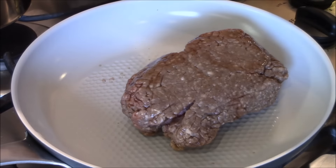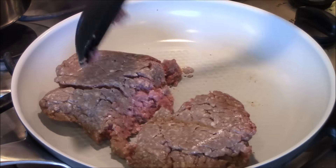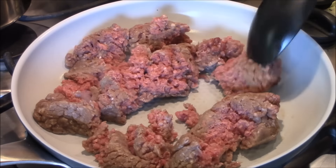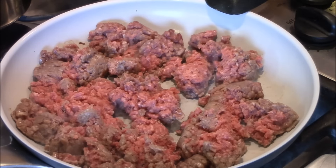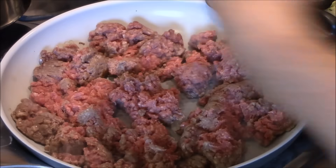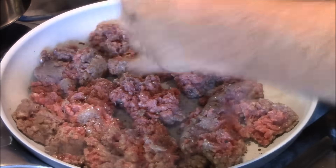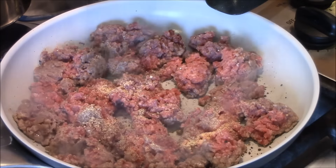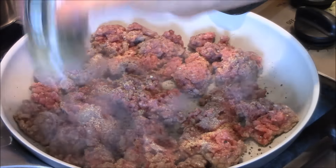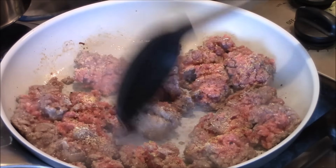We start with the ground beef. Just bust that up a little. Cut that down to medium. We're just going to brown this up. Add a little salt, some black pepper, a little garlic powder, a little oregano to taste. And just keep busting this up.